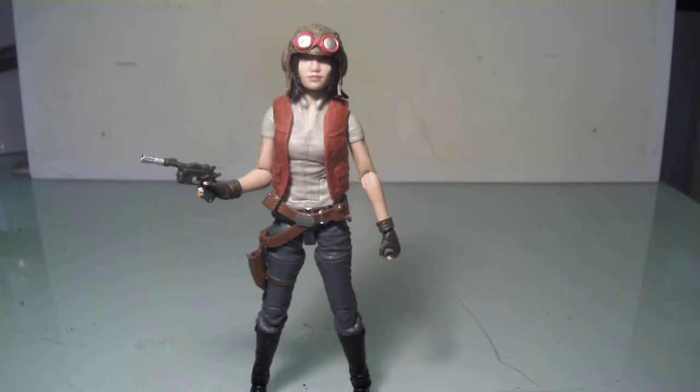For those who are not familiar, Dr. Aphra was a character introduced in the Star Wars comics when Marvel took over that property again. She was a very interesting character. I was really anticipating if she would get an action figure, and she did — she got a 3.75-inch scale figure, which I will show in a bit. But I was really pleased to know that we got a 6-inch scale figure, and here she is.